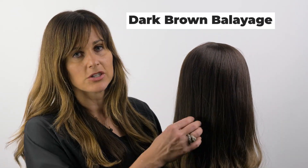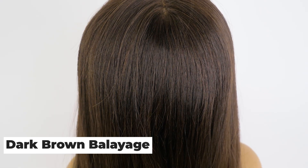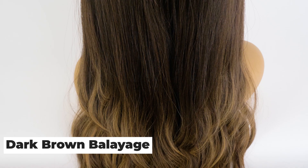Hi everyone, welcome to Milano Color Series. I'm going to be talking about the dark brown balayage. It is a dark brown base with a warmish undertone, and as you go down, we have balayage highlights in the warm caramel, almost honey blonde colors.